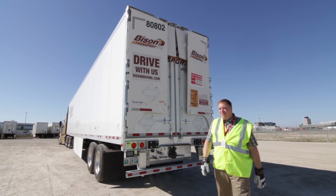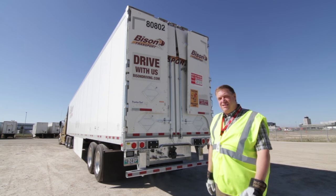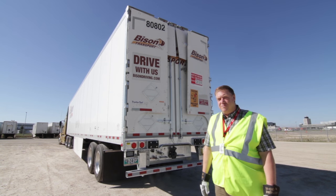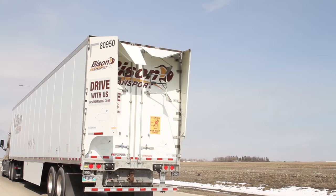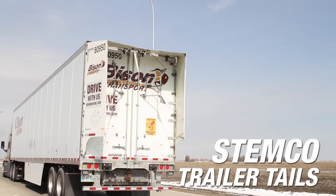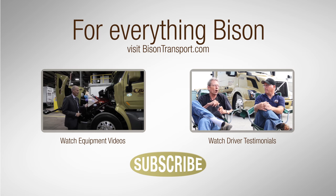So there you have it — those are our new trailer tails, and you can see they're pretty simple to use and they should afford us a great deal of savings in fuel economy. Fuel economy on this combination is sitting around 8.7 miles per gallon.